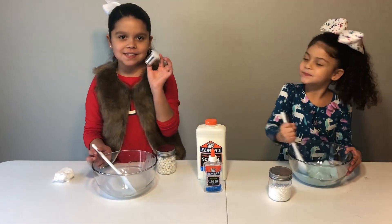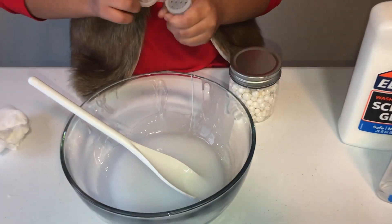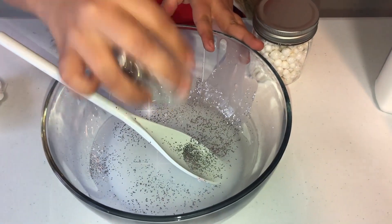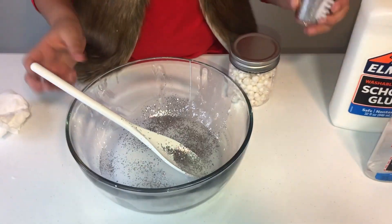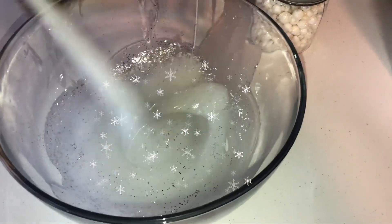Now I'm going to pour this glitter in — it has no shine on its own! So now I'm going to pour some in — we're just going to sprinkle some in like that. I'm going to put more of the glitter! That's enough! Now we're going to mix the glitter. Look at how pretty and shiny!